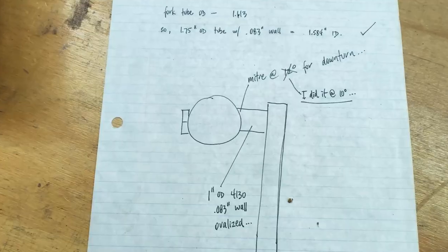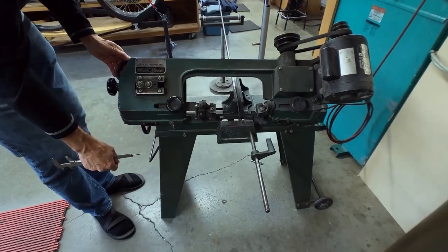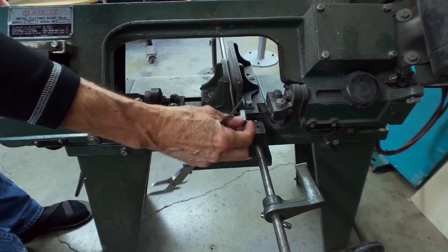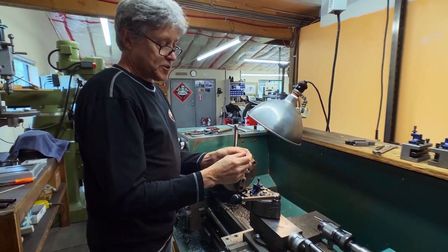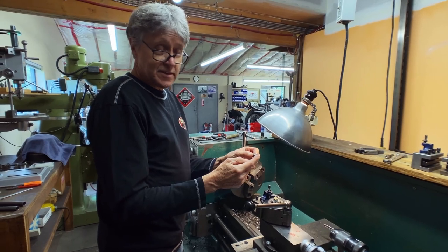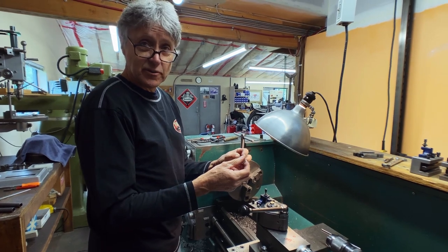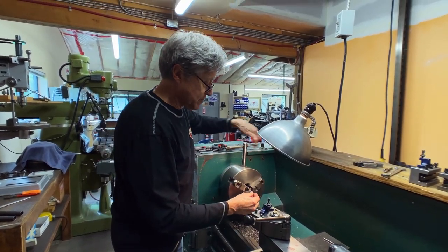I've got half-inch cold rolled steel here - nothing fancy. I'm going to make a pinch lug out of this. I could buy pinch lugs, but it's more fun to make your own. And I'm pretty fussy too, so I think I make a nicer pinch lug than what I can buy.